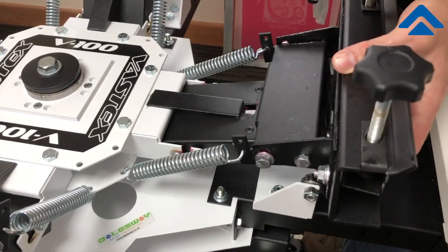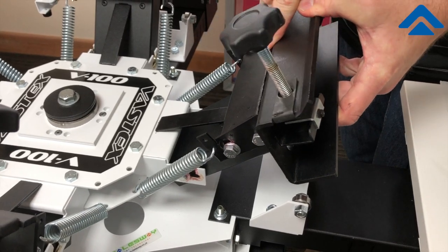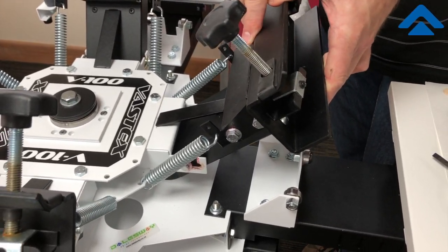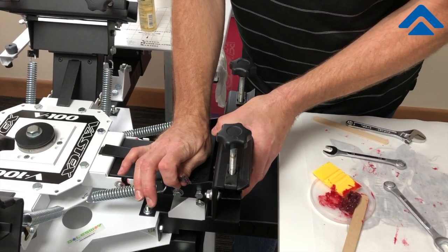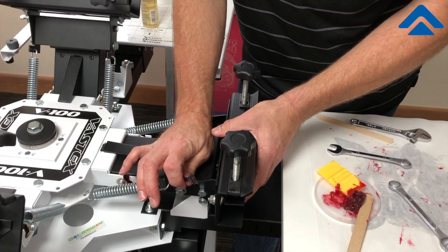Once we are now assembled and come up into position, we can see exactly where the pivot points are. As you can see, lubricating this movement up and down makes it much smoother for the user.